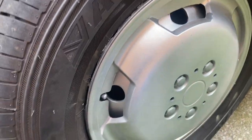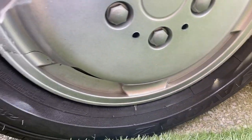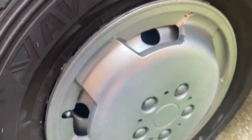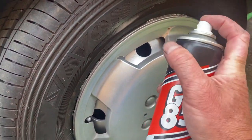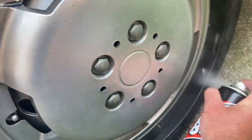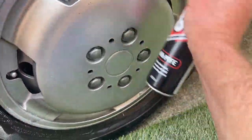So you can see I've sprayed the wheels and got bits of overspray on the tires — it looks a bit unsightly and I want to get it off. This is the way to do it. I'm going to get my spray on the areas that have the overspray.